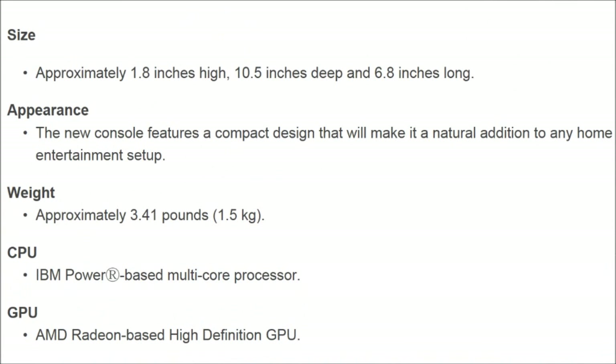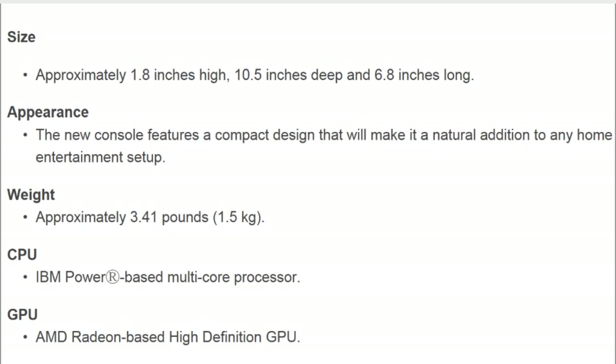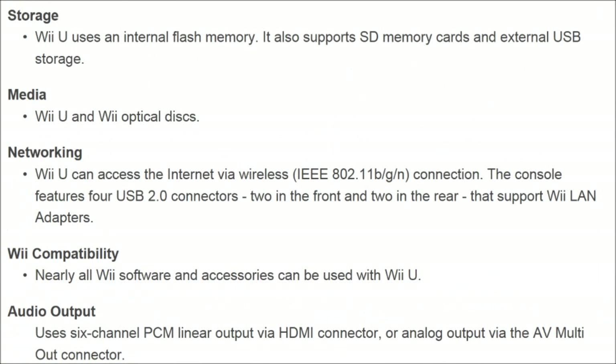The CPU is described as an IBM-powered multi-core processor, and the GPU is an AMD Radeon-based high-definition GPU. Not really too specific on those things — we just know it's going to be an HD console. For storage, the Wii U uses internal flash memory. It also supports SD cards and external USB storage.